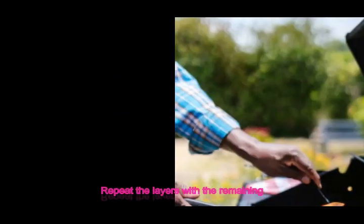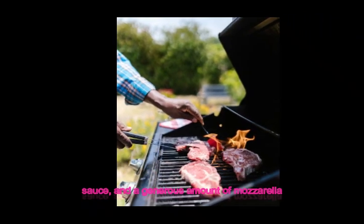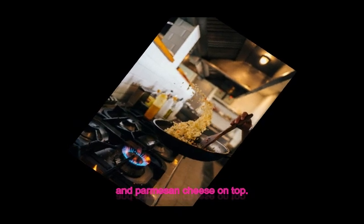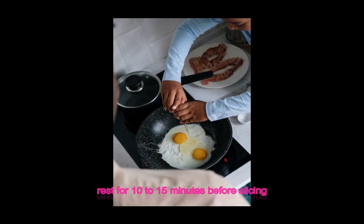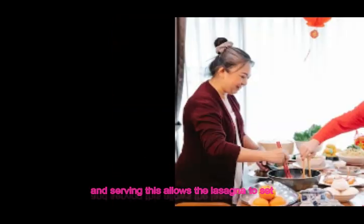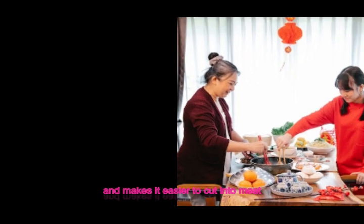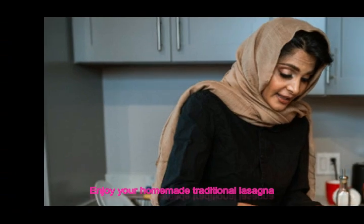Repeat the layers with the remaining ingredients, ending with a layer of meat sauce and a generous amount of mozzarella and parmesan cheese on top. Remove the lasagna from the oven and let it rest for 10–15 minutes before slicing and serving. This allows the lasagna to set and makes it easier to cut into neat pieces. Enjoy your homemade traditional lasagna!